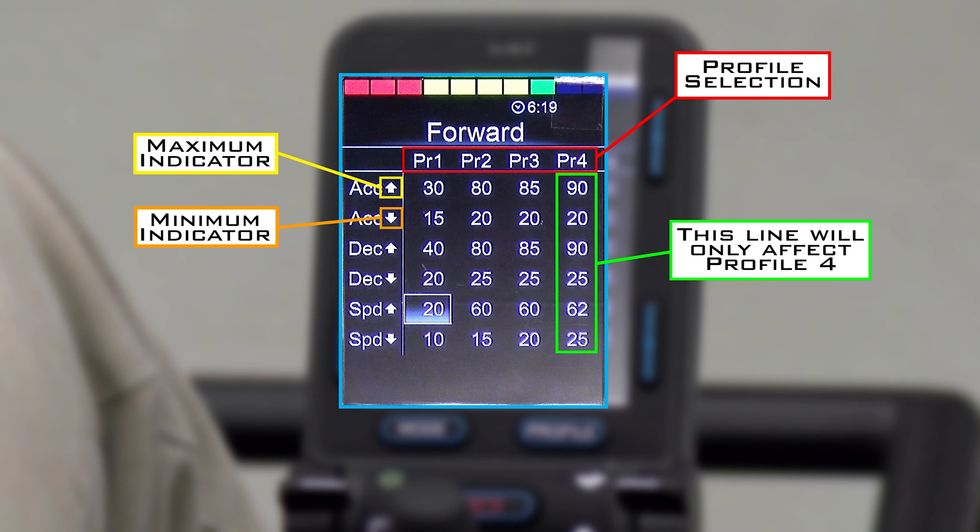I wanted to go over the programming screen. You can see on the top we have the profile selection highlighted in red. Each one of those columns will only affect that profile. So you can see on the right we have the green rectangle — all of those settings will only affect profile 4. On the left side you can see we have the maximum and minimum indicators. The up arrow is a maximum indicator and the down arrow is a minimum indicator.